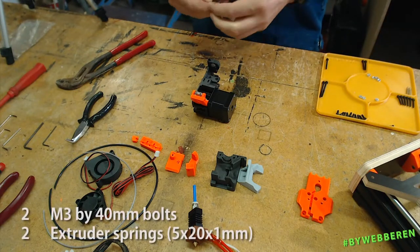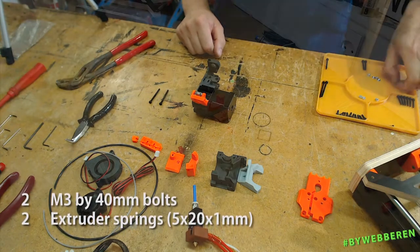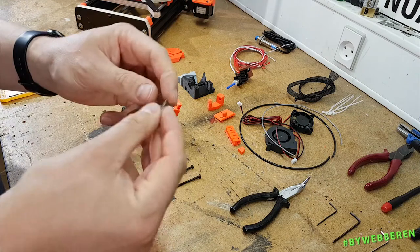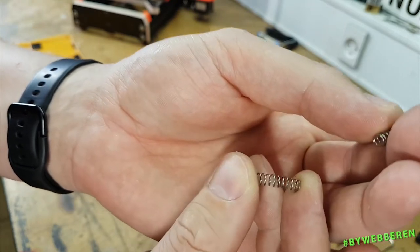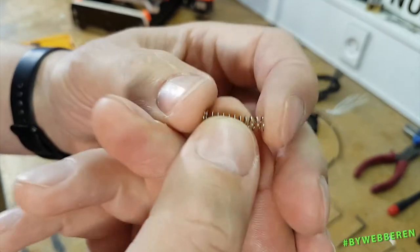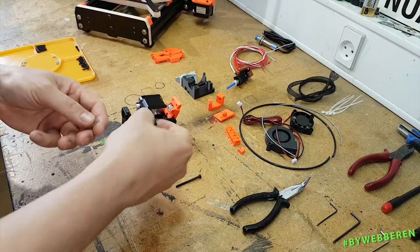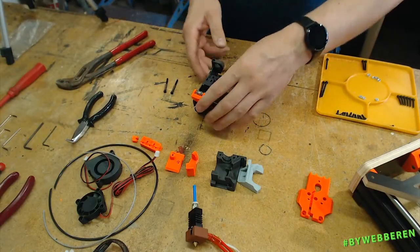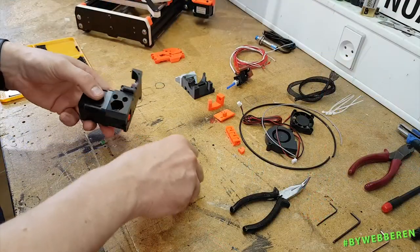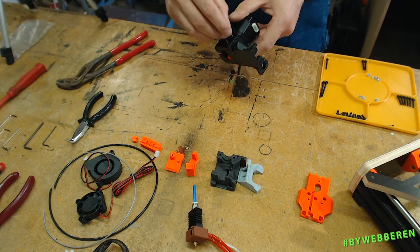Then we tighten this to make sure it's in the middle. Now we need two of the M3 by 40 millimeter bolts and the extruder compression springs. I've borrowed these from the yellow Datsun because I didn't have any more — I think they are a bit too small, but we can use them for now. Put them on the 40 millimeter bolts and opposite to the idler there are two holes where they fit in perfectly.